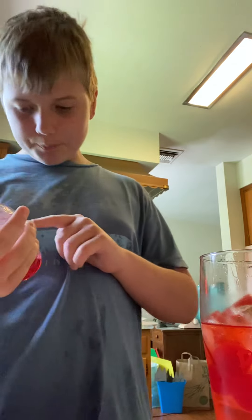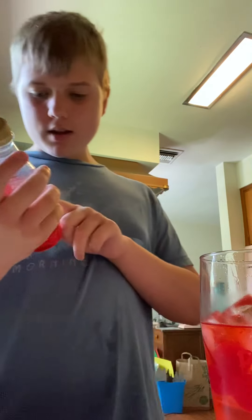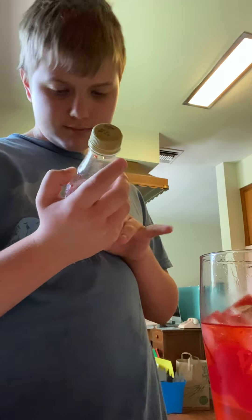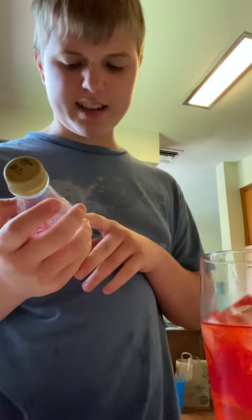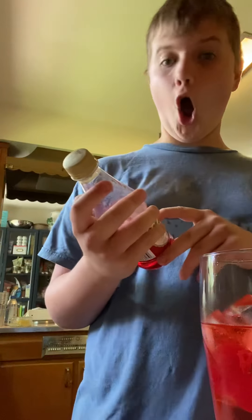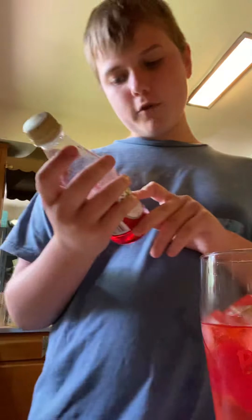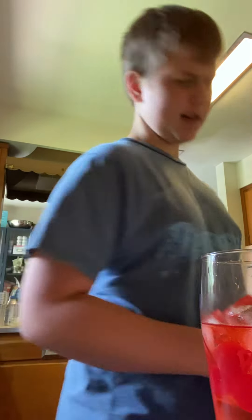It's got eight calories, total fat zero grams, sodium 10 milligrams, total carbohydrates — I don't know how to say that word — total sugar 20 grams, includes 20 grams added sugar, 40%, protein zero. If you want one of these, go to your local Walmart, because it's pretty good down there.